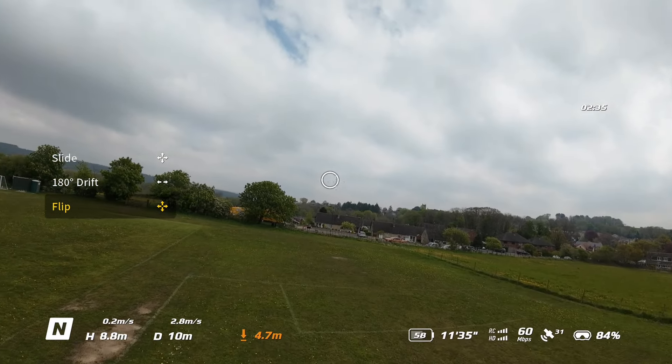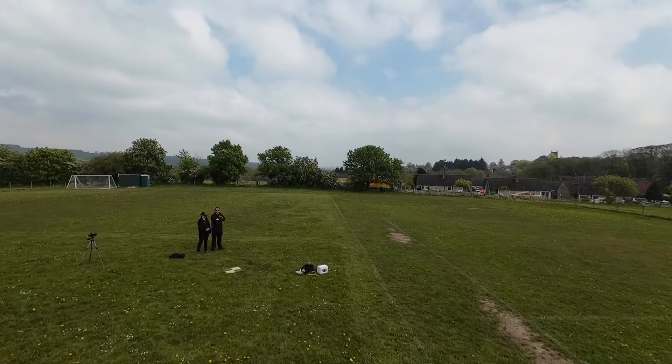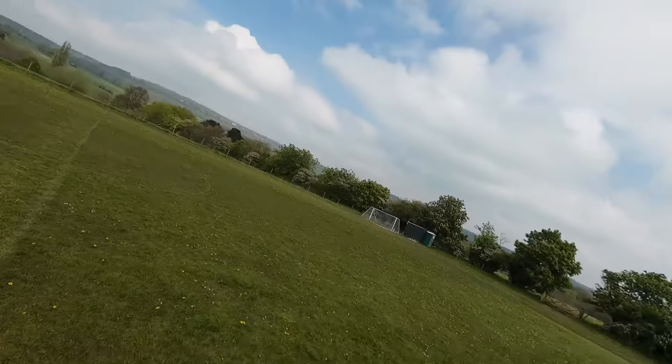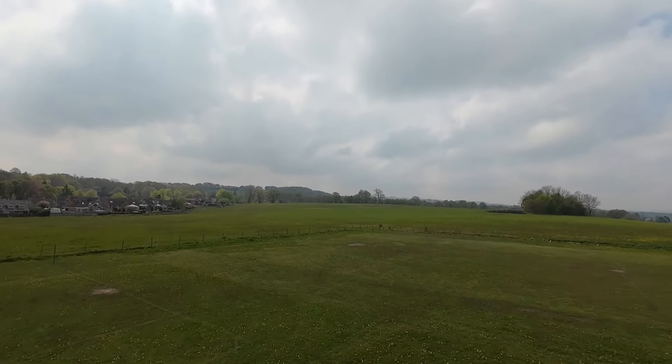Straight out into sport mode — what I found is that sport mode is still quite easy. There's a little dot on the horizon when you're flying, and as long as you keep that on the horizon you're not going to crash the drone; you're pretty much going to stick to the flight plan you intend. I wanted to do some Top Gun Maverick-style swooping, which is what you can see me doing here, and just generally having fun. The whole time I was immersed in the flying, which is what FPV flying is all about.